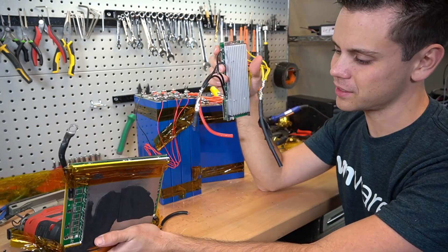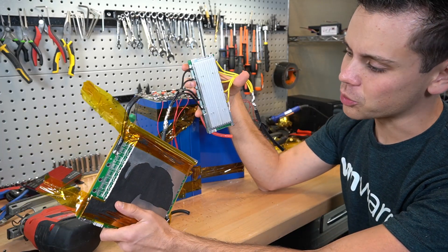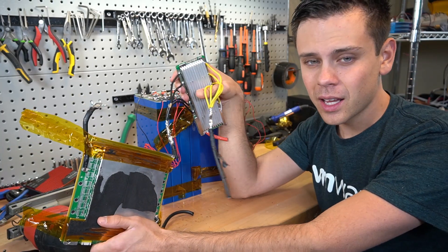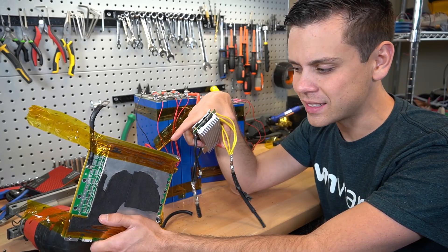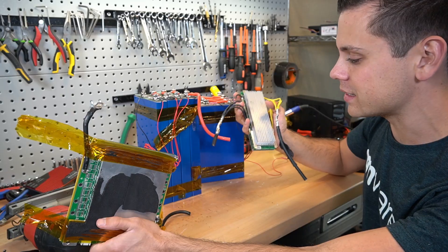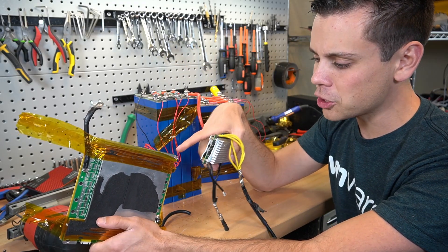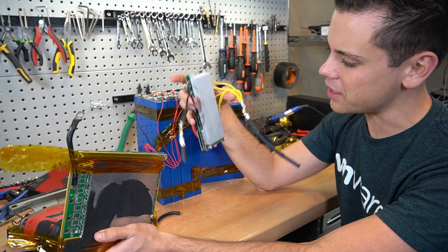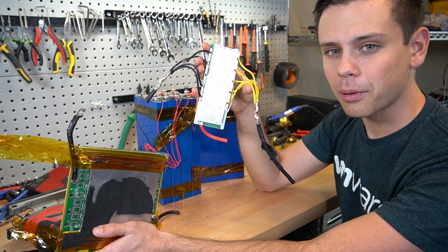Now that we know the differences between these two batteries — namely the BMS and how it's wired — I'm pretty mad. This is not okay. The fact that when I get a battery for review it's different than the same exact battery with the same exact case and stats is not fair. It is a different product, and if you have a UPC and they change it this much, they should get into trouble for it.